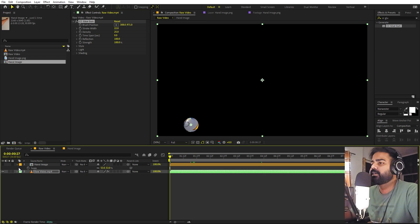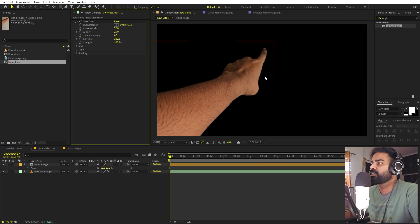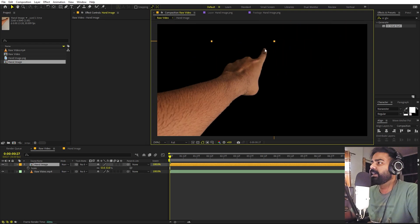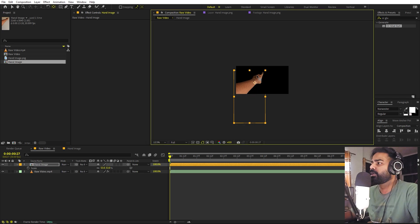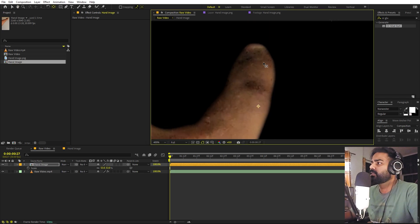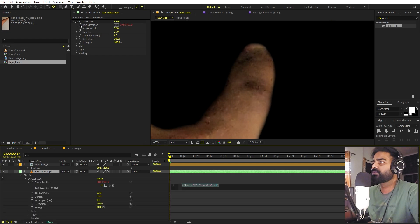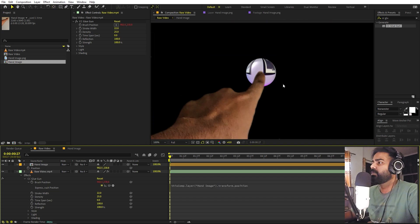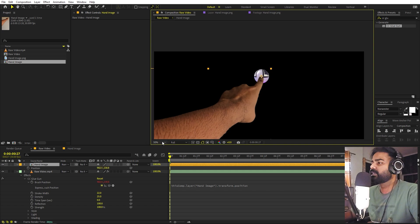Let me show you how to do that. With the hand layer enabled, we want to move the Brush Position as we move the finger, specifically at the tip. So we select the hand layer and move its anchor point to the fingertip. Now we can parent the Brush Position to that position — press P, hold Alt, and click on the Brush Position, then pick whip and select the Position property. Now it will point with our finger, so if we move the hand the brush position will follow as well.